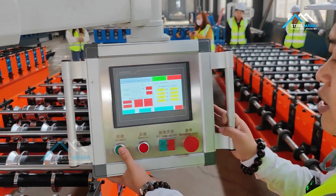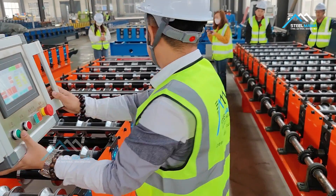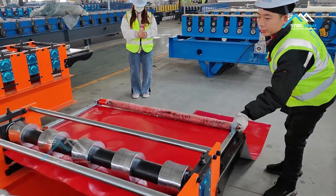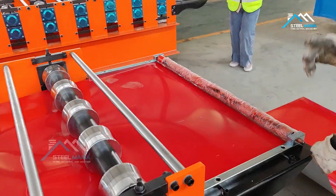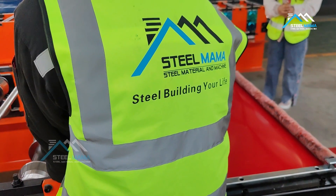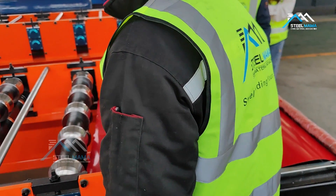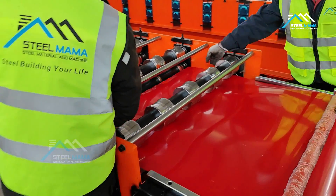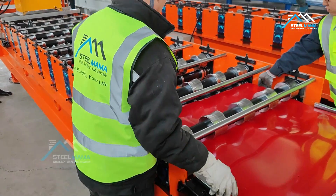After we set this, we will manually let the sheet go inside. Every time you use the coil, first feed it into the machine — you must slowly let the sheet go into the machine.